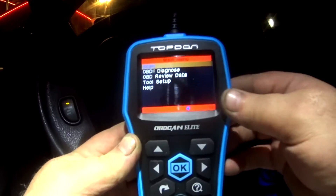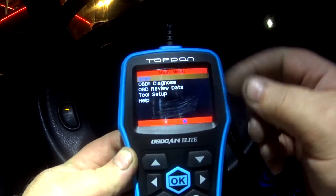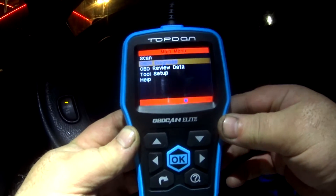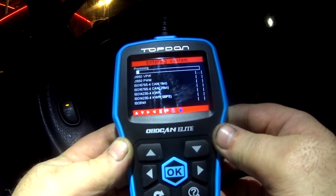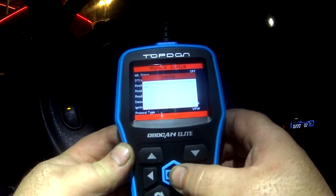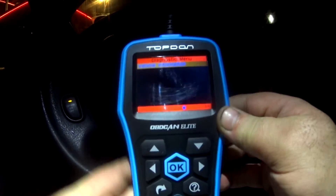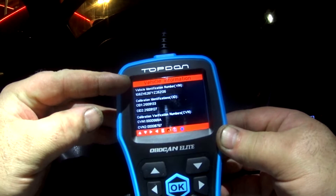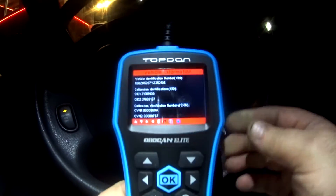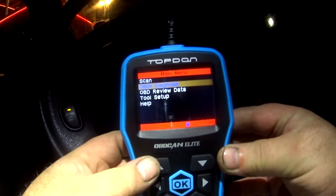I'm going to go ahead and turn the ignition on. Now that the code reader is hooked up and your key is on, you don't have to have your vehicle running. I want to show you before we go through anything — going down to ODB2 diagnostics. This first screen is basically telling you what's ready and what's not. Scrolling down to vehicle information and hitting OK — pretty neat — it gives you your vehicle ID number. You're going to need this sometimes, at least the second or fourth digit.